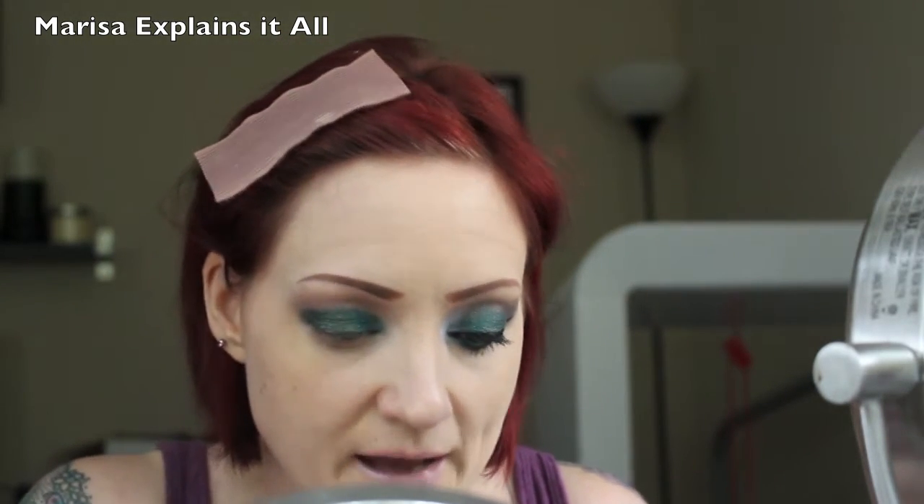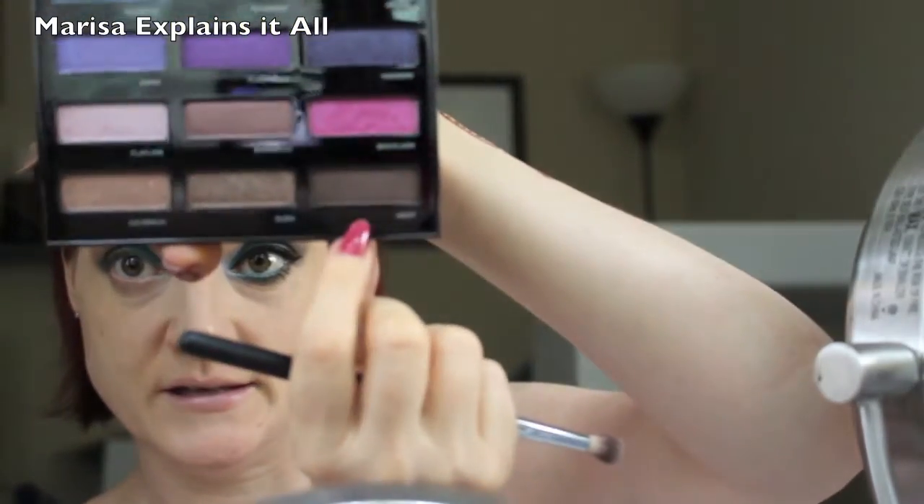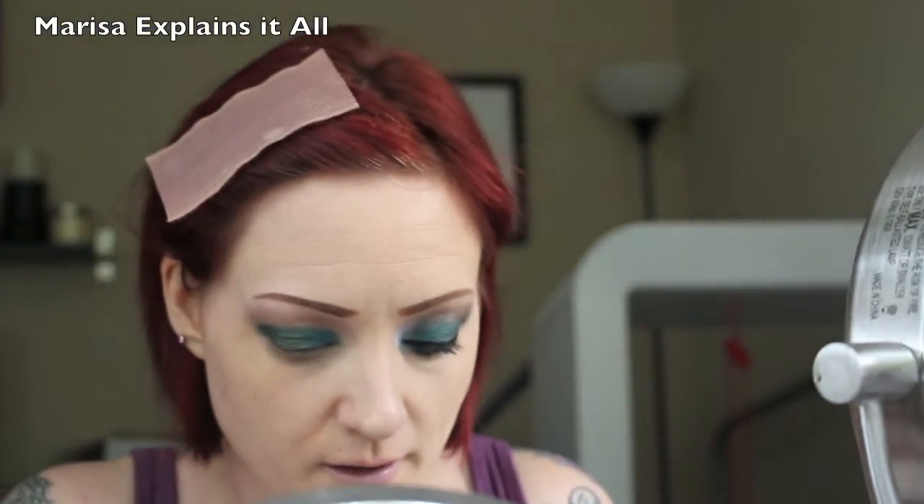I'm putting Protest on the outer half and blending it into the Junkie shade of green. You can see it's just this really beautiful iridescent beetle green. Then I'm going to take a more defined, tighter brush and go into the shade West, which is a dark brown, and put that in my crease to help blend out these greens.